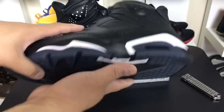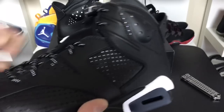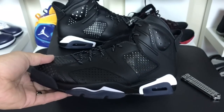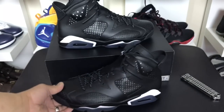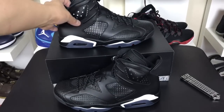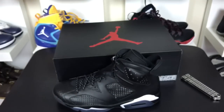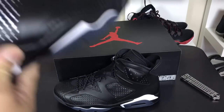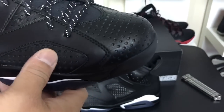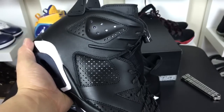I'm gonna have to throw these on feet and give them a rock to see if they look better. Sometimes they don't look super dope straight out of the box because they're so cinched up — I wear my Jordans a little more relaxed. Is this reflective too? Look at that — I think this is reflective underneath here as well. That's kind of crazy, never noticed that. Or maybe it's just white — I can't tell, maybe it's just the lighting in here.